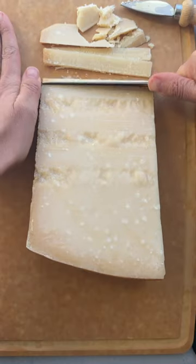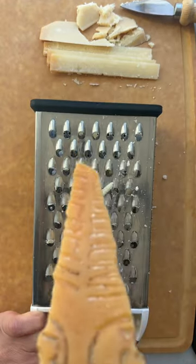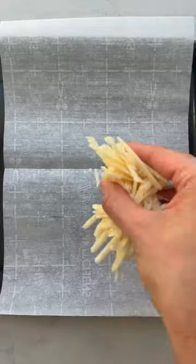I made a low-carb wrap only using cheese. This is parmigiano-reggiano and it's the real deal. I buy the whole wedge because I can chip it, sliver it, grate it, and melt it for endless meals.